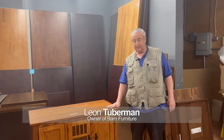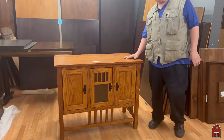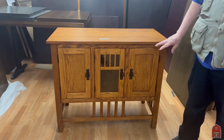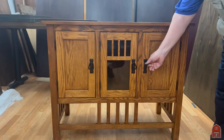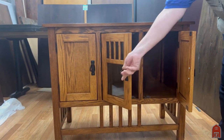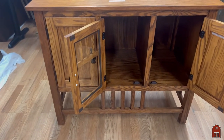Hi, I'm Leon from Barn Furniture, and I'm here today to show you this new, very simple TV stand. We've made things like this for decades, but we put some extra spindles in it and added a couple extra details. It's 40 inches wide, 34 inches high, and 20 inches deep.